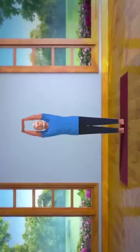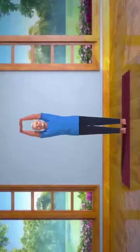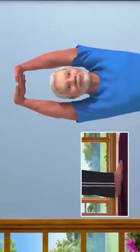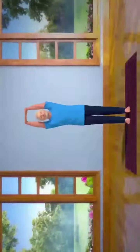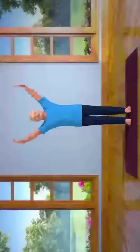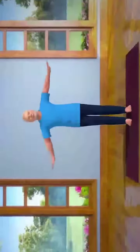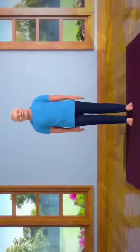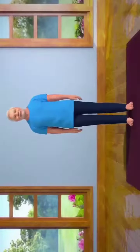After staying in this position for 10 to 15 seconds, slowly let your breath out and lower your heels back to the ground. Slowly release the interlock of the fingers, bring the arms down, and come back to the standing position. Practicing this asana regularly brings stability to your body and mind.